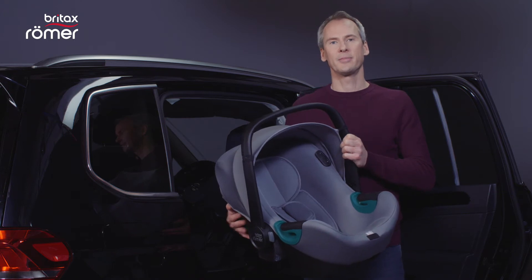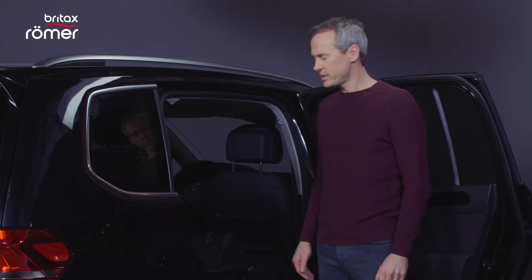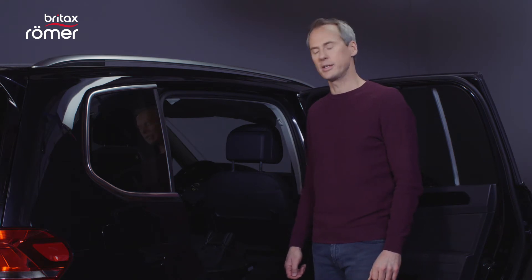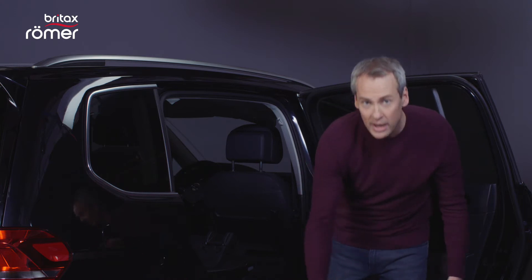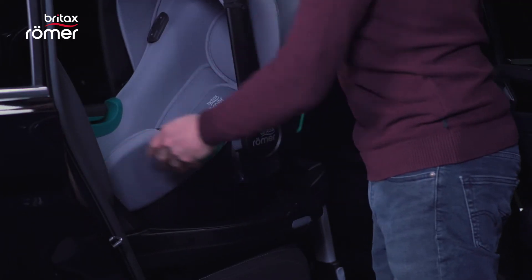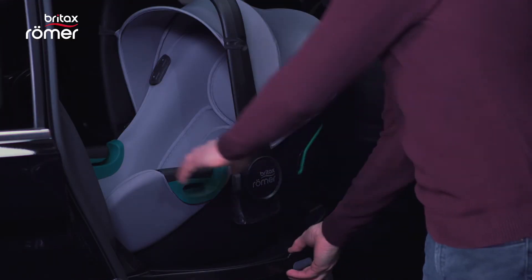Let's start with the BabySafe iSense. The FlexSpace iSense base is already installed in the car. Depending on the angle of the seats in your car, the angle of the baby seat can be adjusted, allowing you to achieve the optimum position for your baby. Once the angle has been adjusted, the infant carrier can be easily clicked onto the base. The great thing about the new base is the baby seat can be rotated sideways to the door by pressing this button.